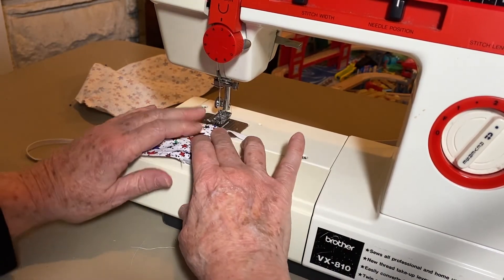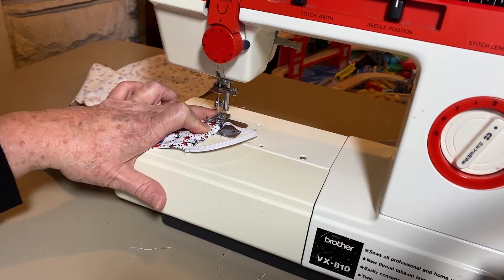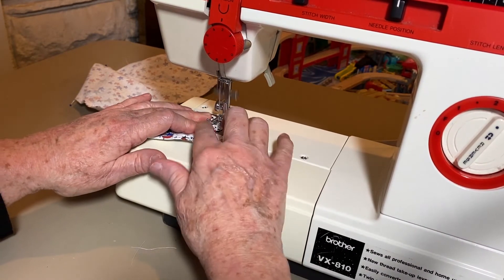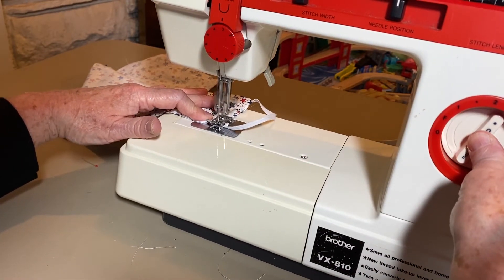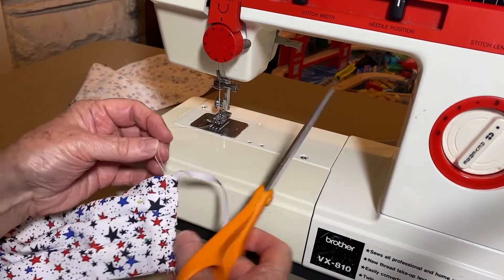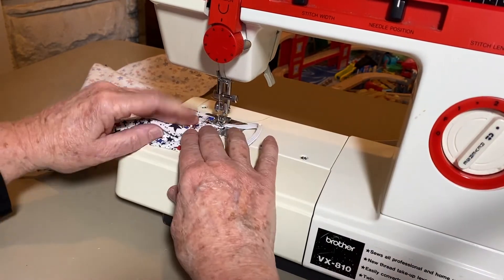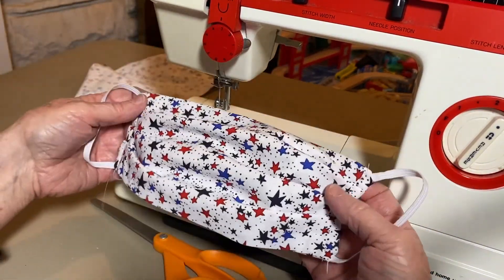This is the final step — now we're going to sew the tucks in so they hold. I start on the edge so I can cut off the tag and not have it sticking out. I go back, forward, back, and then forward again. This 100% cotton, which is what they recommend, seems to do well. That side's done — be sure to cut off the tags, take out the pins, and test it. Do the same thing on the other side and your mask will be finished. There's your mask — the finished product.